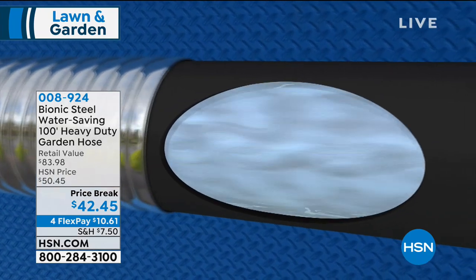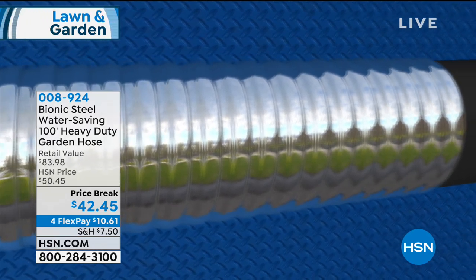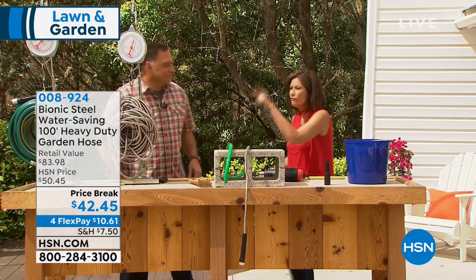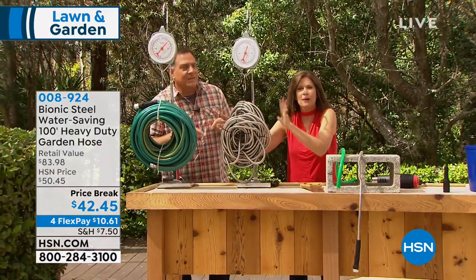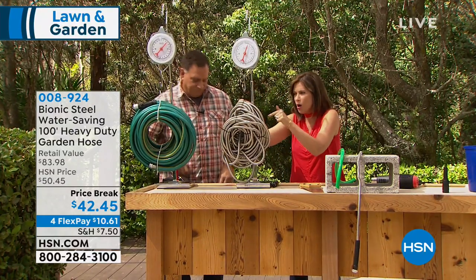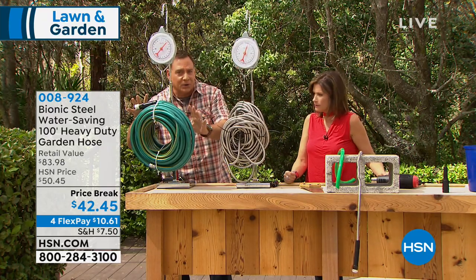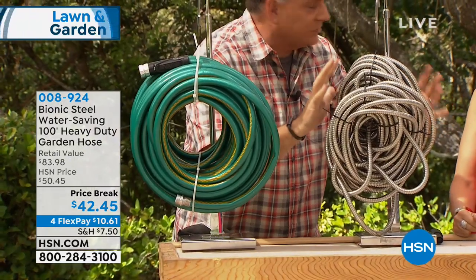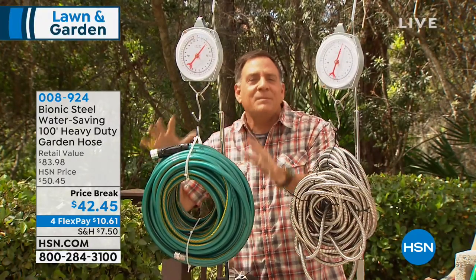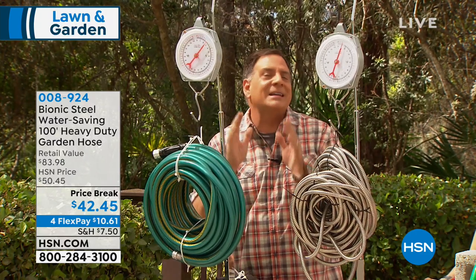First and foremost, it's not just strong — it's so lightweight. You look at it and think there's no way this thing weighs only 8.77 pounds for a 100-foot hose. Here's 100 feet of the rubber hose and here's 100 feet of the bionic hose in stainless steel. The rubber hose weighs 15 pounds; the bionic hose weighs 8 pounds. That's a 7-pound difference — it's almost half.